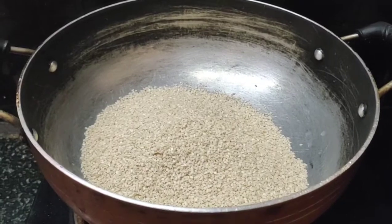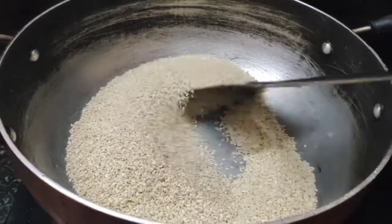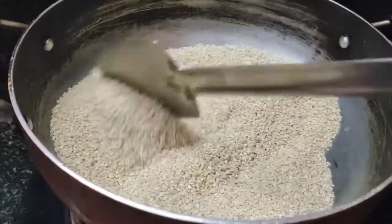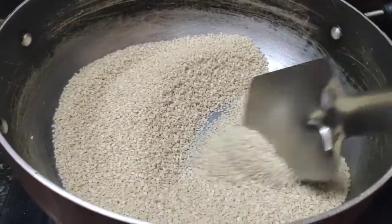It will get a nice golden color. It will have a lot of health benefits. We have a lot of good food, and it also has iron and good fiber content.